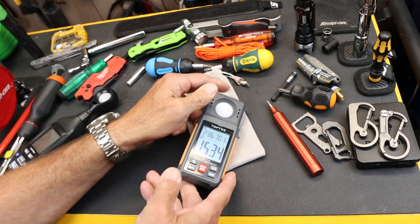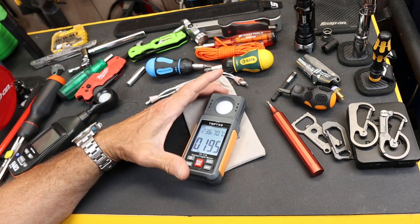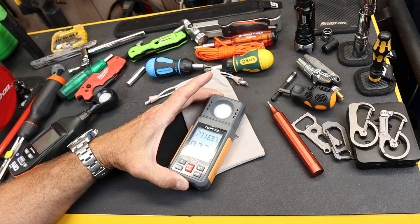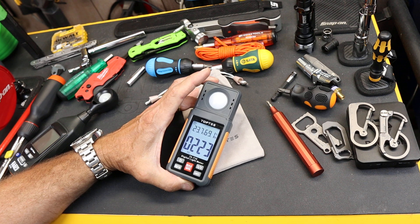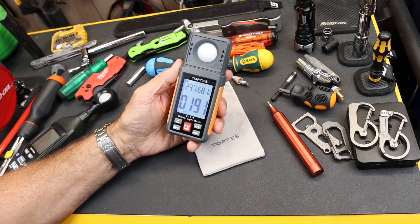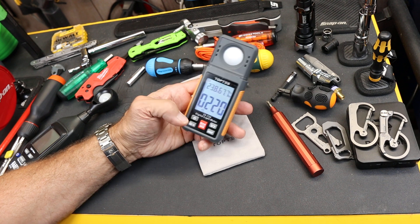Why would you want something like this? Well, obviously if you are setting up different rooms and you want to put a numerical value on the amount of light — whether it's a workshop, home theater, kitchen, garage, operating theater, or whatever — it can be helpful to put a number on it to know whether to add or subtract light. I can also use it for greenhouse applications, growing plants, or just to put a number on, say, how bright a car headlight is.